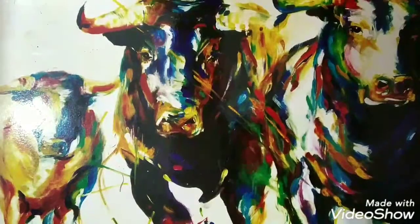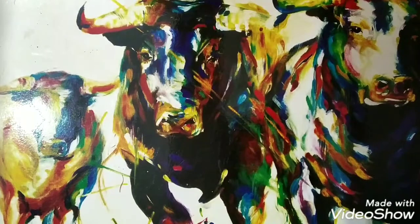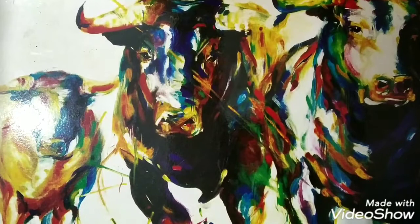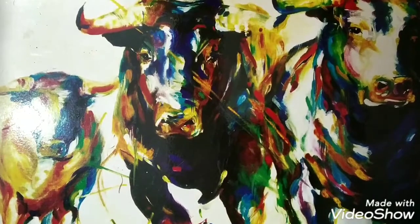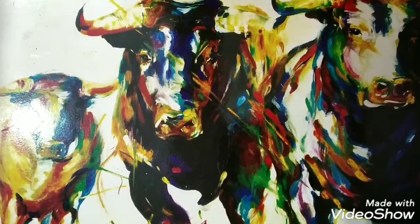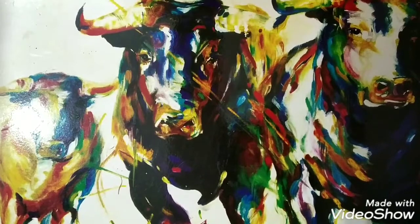Hello guys, welcome to Factomania Techs, this is Pravesh. In this video I'm going to do an origami task — paper folding finger puppet. A puppet is a model of an animal or person which moves either by string or by hand.